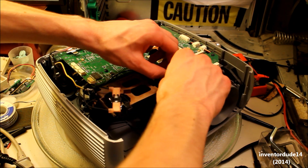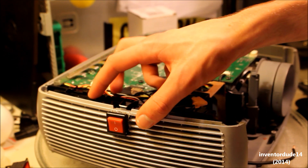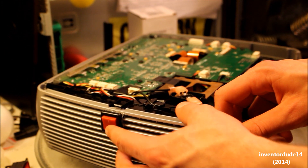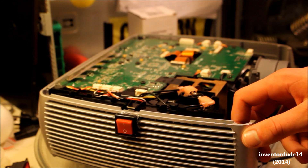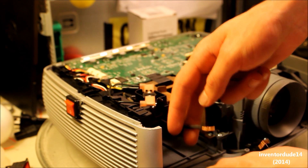So now I can put in any bulb. The switch is in, it's glued, so it's nice and secure here. All set to go for the light. I have the wires here for the AC 120 volts.